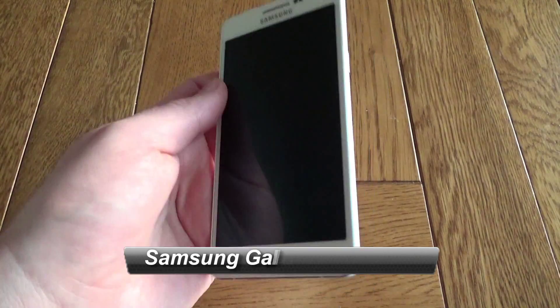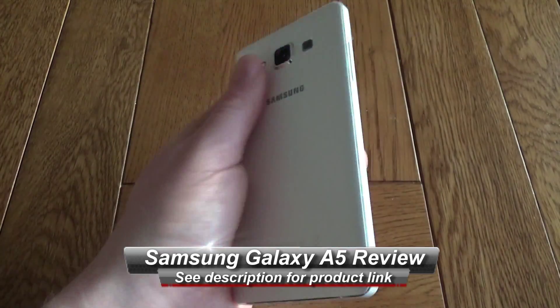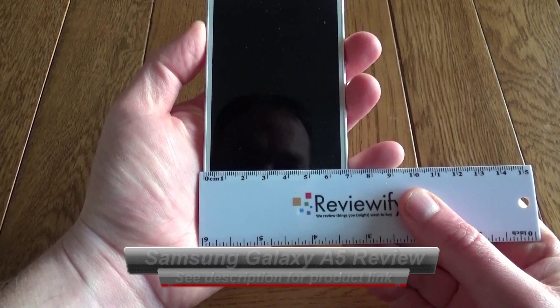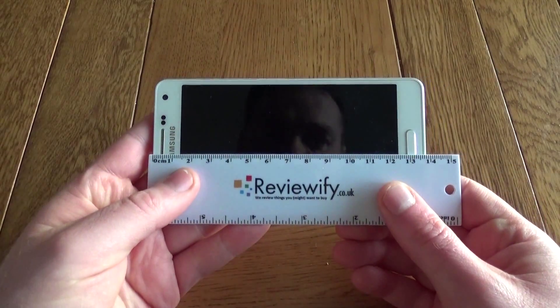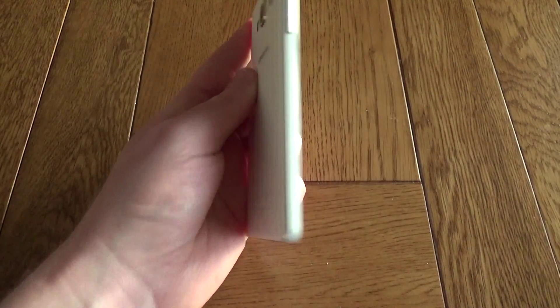Hello, this is a very quick look at the Samsung Galaxy A5. This is the white version, other colours are available. This is really light in the hand, it's about 7cm wide, it's just over 13.5cm tall and it's less than half a centimetre deep. So it's a very thin phone, very light phone.